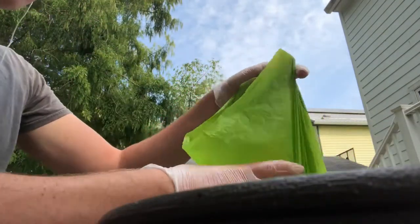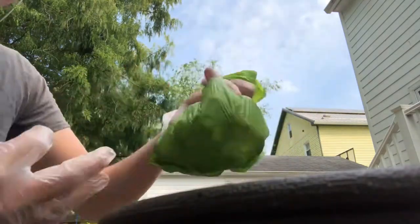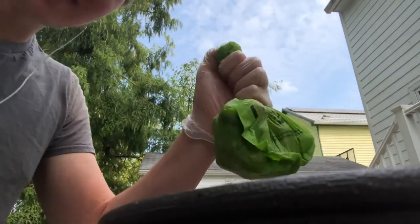Here we go — a full bag of them. There's a lot in there. As you can see, it's just a doggy bag. Let's get these in some stratification. You just need to stratify these for three to four months, and that should be about it.